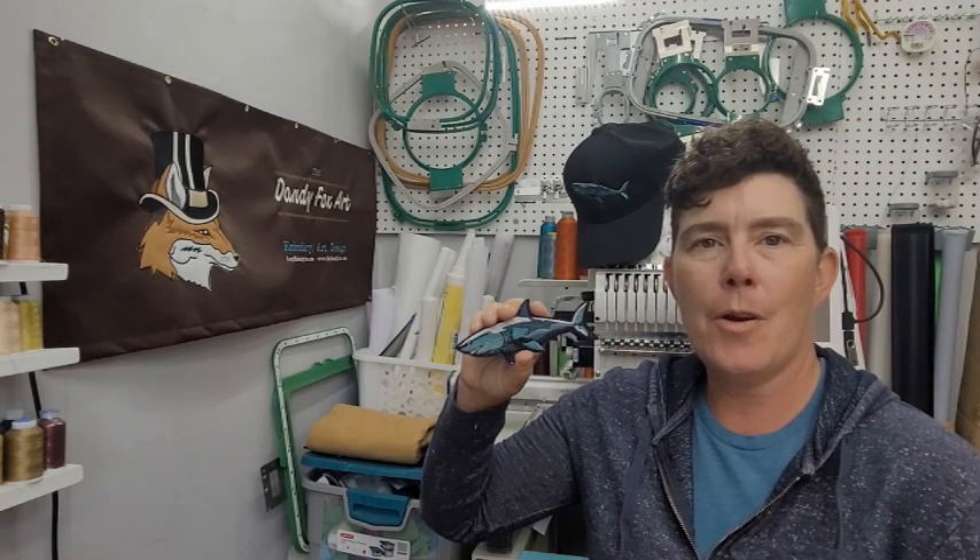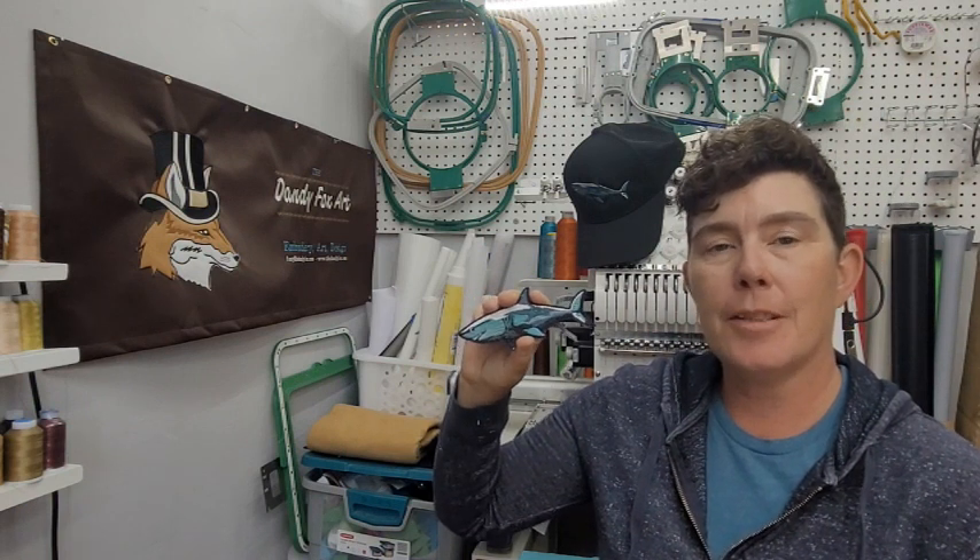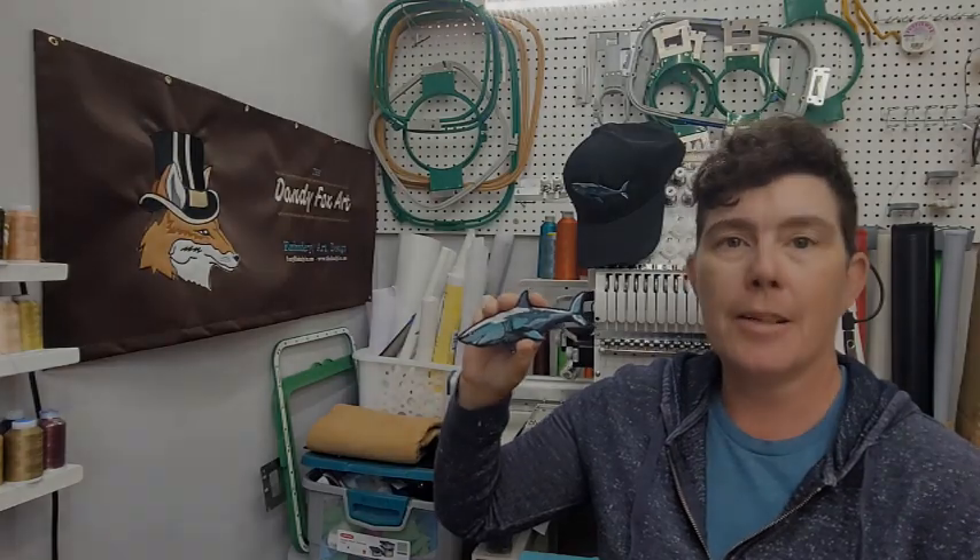Hello folks! Today I'm going to talk about how I made this shark patch. I'll talk about how I did the gradient, how I added this special sparkle effect, and best practices for when you're embroidering and designing patches.